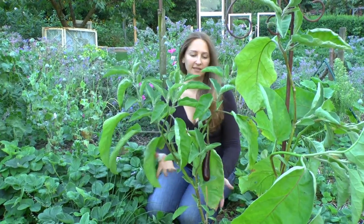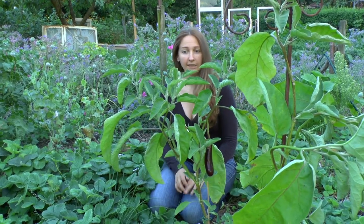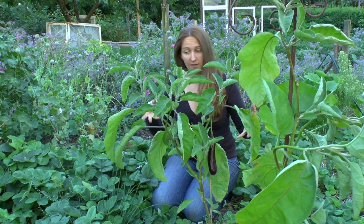It has a really good stem, and this one has done really well standing up to the weather. We've had crazy, crazy gale force winds the last few weeks — I'm very impressed with it.